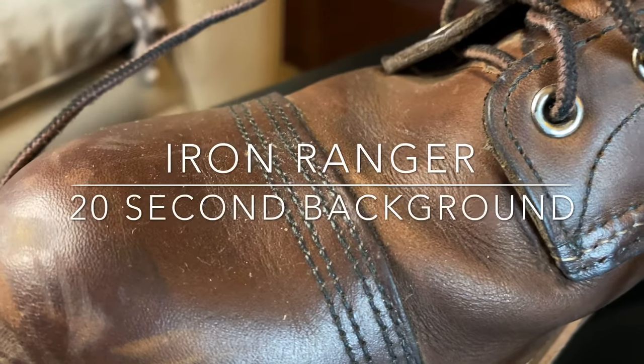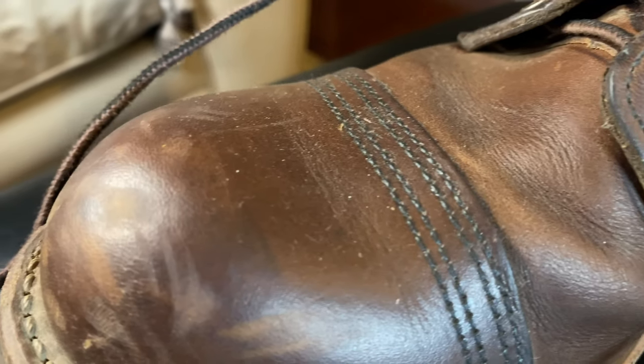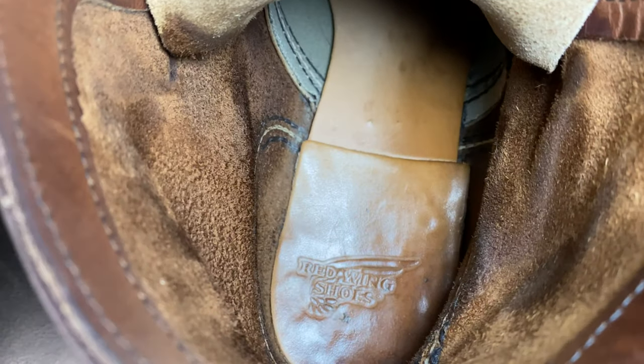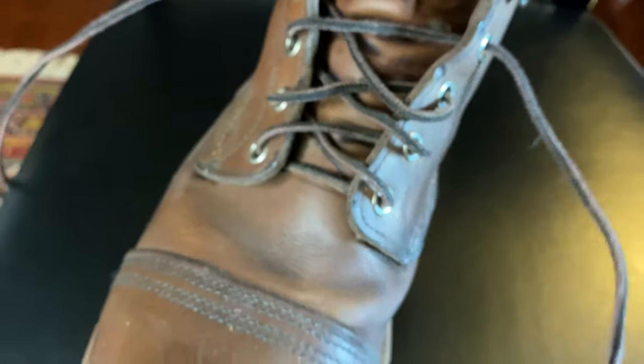The Iron Ranger was originally built for iron miners in the 1930s. These six-inch boots' signature feature is the leather toe cap, which is as distinctive as it is durable. Each pair develops a personalized fit and custom comfort over time, thanks to leather insoles and a cork midsole that form to the feet.